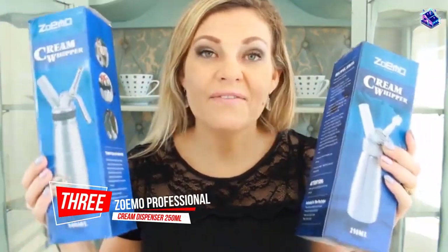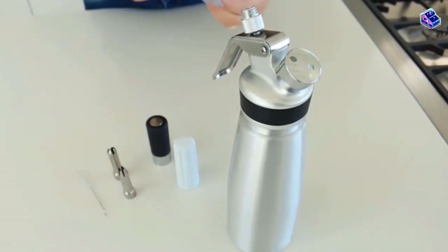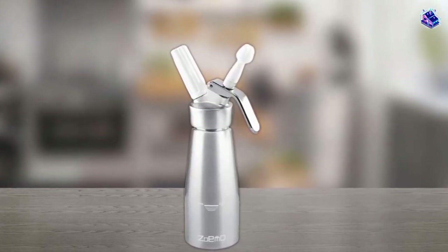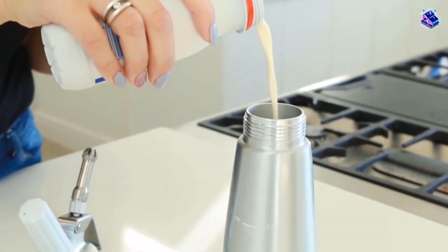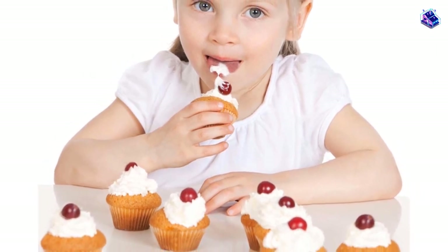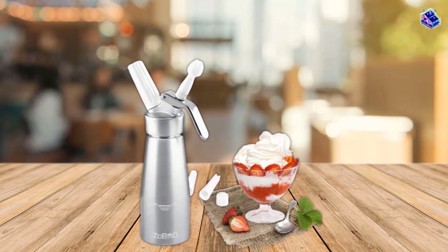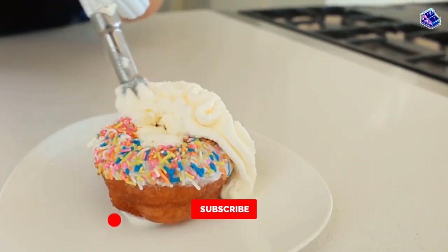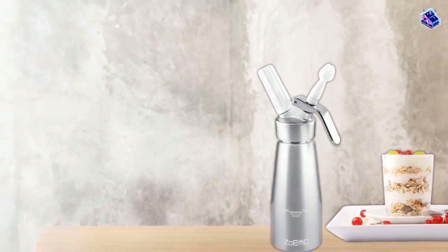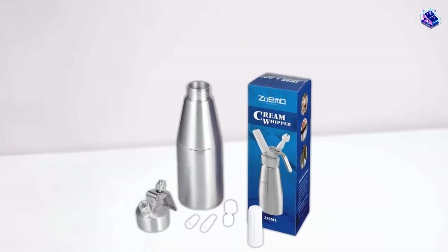Number 3. Zoemo Professional Whipped Cream Dispenser 250ml. This cute little 0.5-pint whipper takes less storage space than larger models, but it still produces plenty of whipped cream for chilled family desserts. It's made from aluminum and includes three different plastic decorating tips. Only one nitrous oxide charger should be used with this canister size, and our tester found it's best to stick with regular creams flavored with extracts and smooth juices. After shaking the canister vigorously for almost a minute, the dispenser produced a delicately bubbly and satisfying home nitro cold brew. Our reviewer found that the dispenser was easy to disassemble and wash by hand with warm, soapy water.